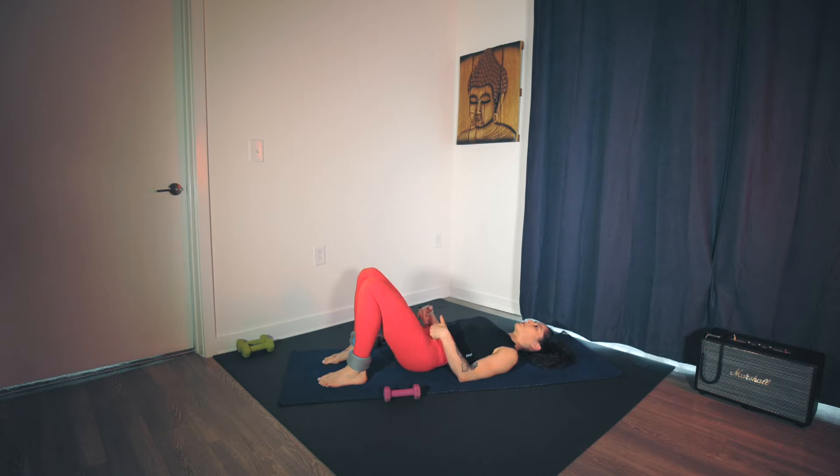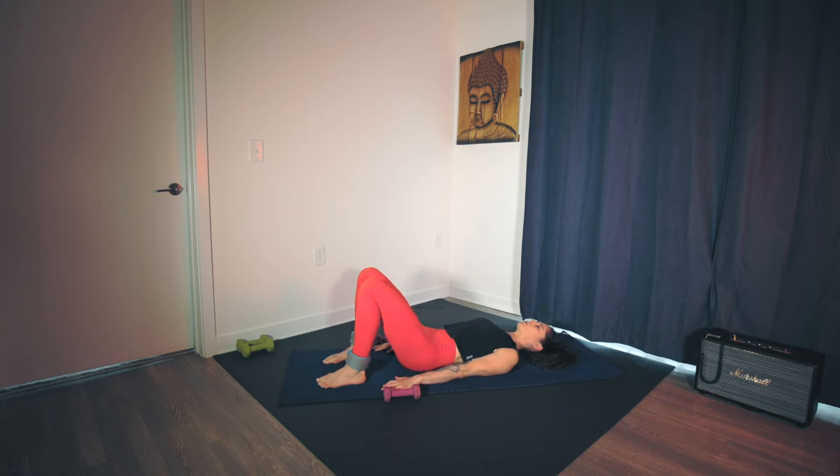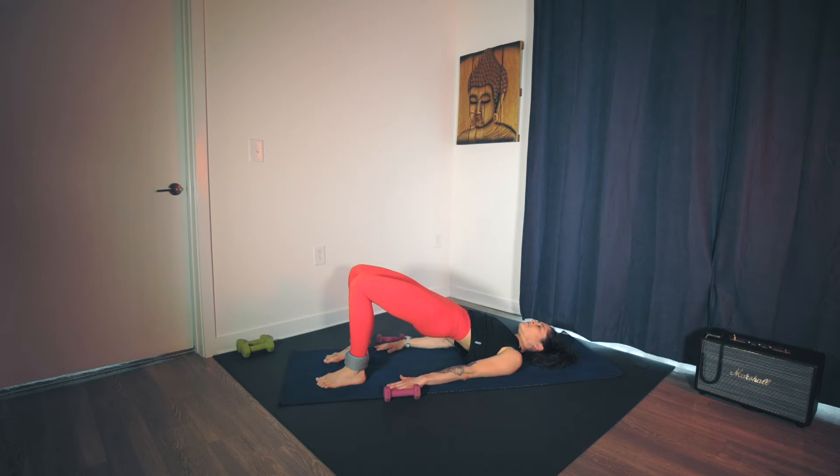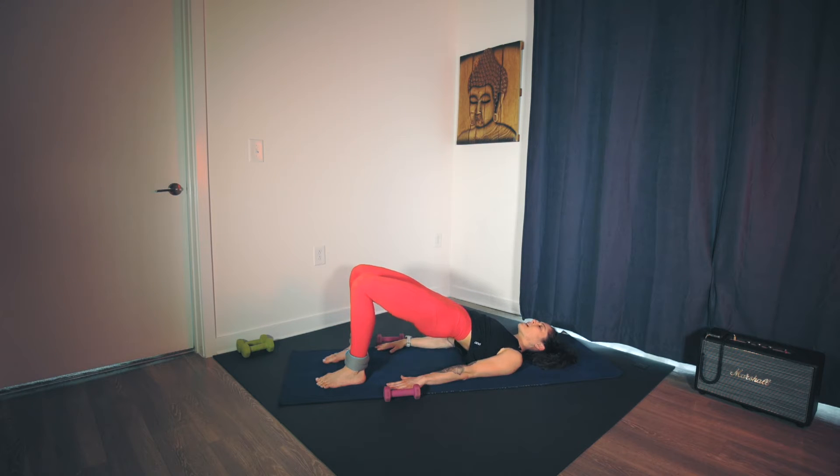As you exhale through the mouth, tilt the pelvis and peel the hips up to find your bridge — going for spinal articulation. Inhale at the top. Exhale, rolling down one vertebra at a time. Hips touch the floor, neutral spine. Inhale. Exhale — navel in towards the spine, engage through the core, that tilts the pelvis, hip points towards the sternum, hips go up. Inhale. Exhale, roll down. Two more. Inhale at the bottom. Exhale — having control over the spine, over the movement sequentially, one at a time.